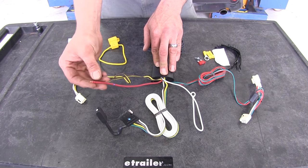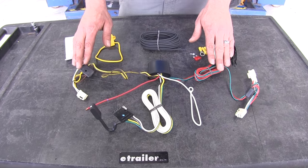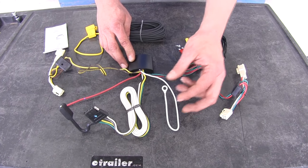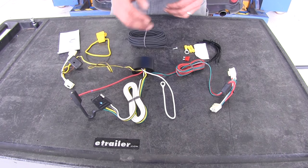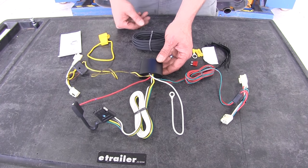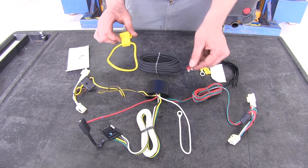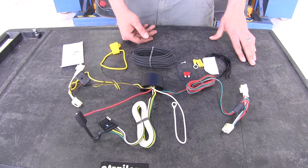It gets its power from our 12-volt wire, which runs up to our battery. This means we won't be overloading our wiring from our lights — it's going to have its own stand-alone power source. There's also a ground wire with a ring terminal; we can use the self-tapping screw provided or find an existing ground in the car. The box mounts in the driver's side corner behind the felt inside the trunk. The 12-volt power wire runs through a fuse holder with the provided fuse for circuit protection.